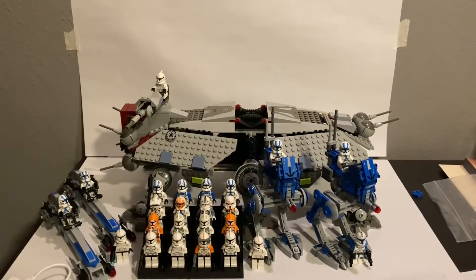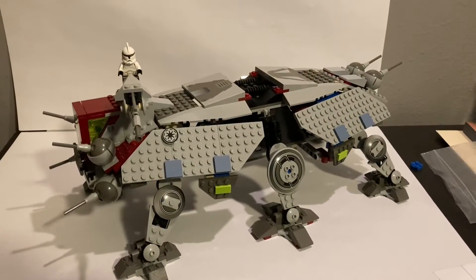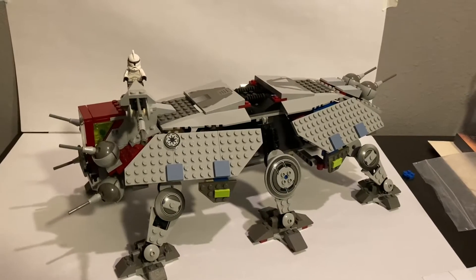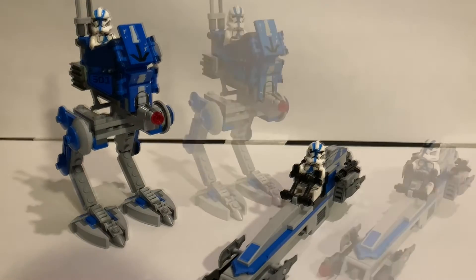Sorry for the bad video, it just doesn't quite fit in frame, but this is a complete clone army. Now I'm just going to go into the details. The biggest part of my clone army has got to be this 2003 set 4482 ATT. This set is really nice, it can fit about 5 troopers inside, 1 gunner on the top, and 1 driver inside. The other sets I have are the 501st battle pack — I don't just have one, but I do have two.